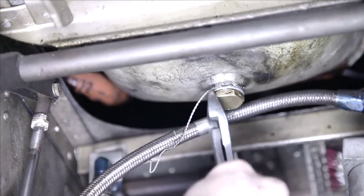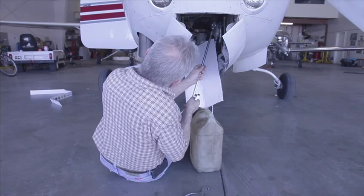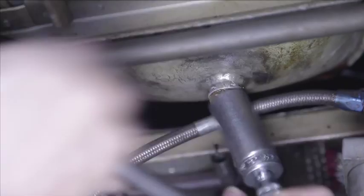With a 7/8th socket or wrench, loosen the drain plug and then use your fingers to remove the plug from the sump. Since this is hot oil, you'll want to move the plug quickly out of the flowing oil so you don't get burned.